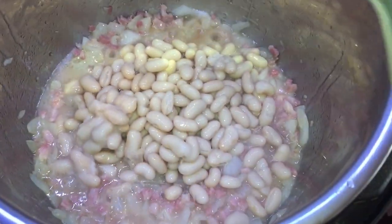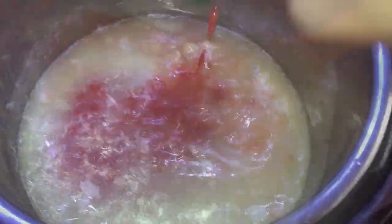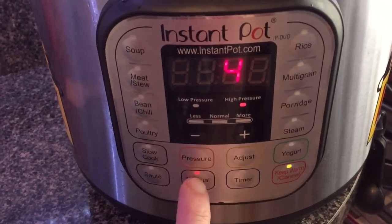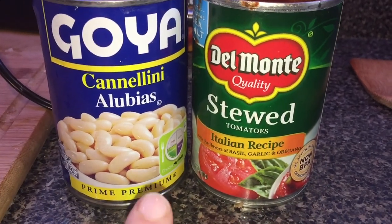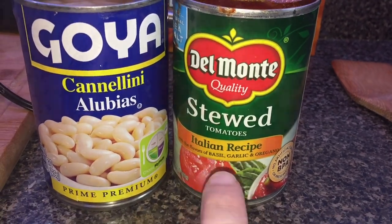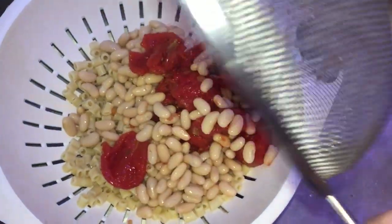Once the onions are ready, add five ounces of pancetta — or about six slices of bacon chopped into pieces — and stir. After about two minutes, add one 15.5-ounce can of cannellini beans along with the juices from the can. Also add three cups of chicken broth, one 8-ounce can of tomato sauce, and stir well. Top it off with two bay leaves, secure the lid in sealing position, hit Manual, and cook for another four minutes. While that cooks, drain a second can of cannellini beans and a can of stewed tomatoes through a colander and set them aside with the pasta for the final step.